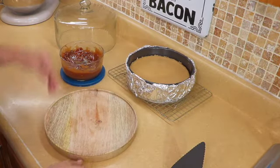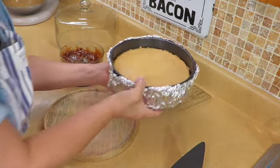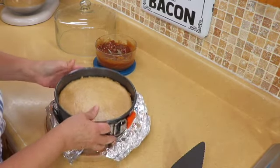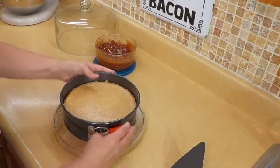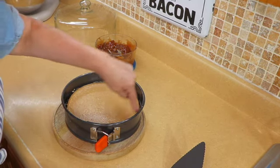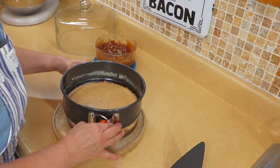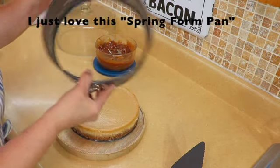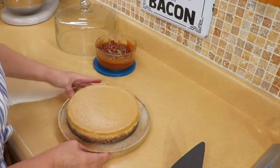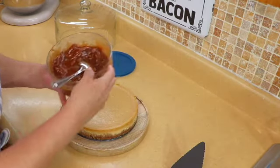The cheesecake is done. It's been sitting here cooling for a couple of hours after I took it out of the oven. We're going to take the foil off, and as you can see this is just the latch part. If you want, run a clean knife along the edge so you're guaranteed it won't stick. Mine's non-stick so it just pops right out. We're going to place it in the middle of this cake holder and now we're going to add the caramel on top.